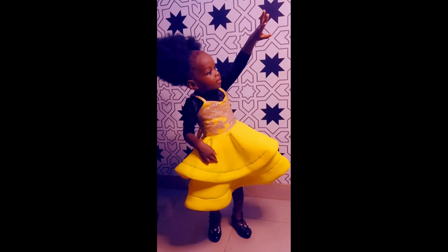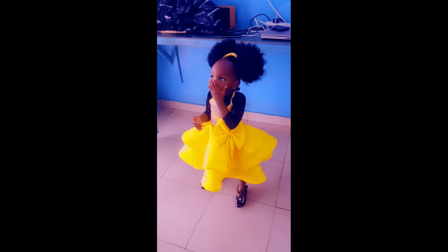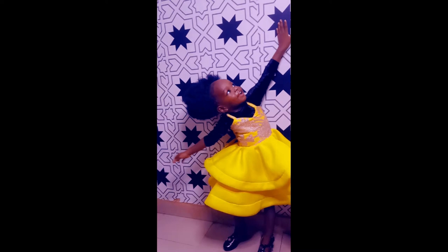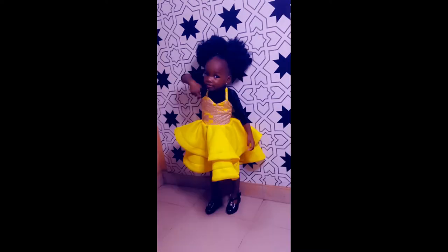Welcome to Larabie Threads YouTube channel. Today we will be learning how to make this kiddies dress. It's a double flare dress. The half length has a criss cross at the back, and the flare also has a crinoline line just to give it some kind of waving effect. So let's get right into the tutorial.